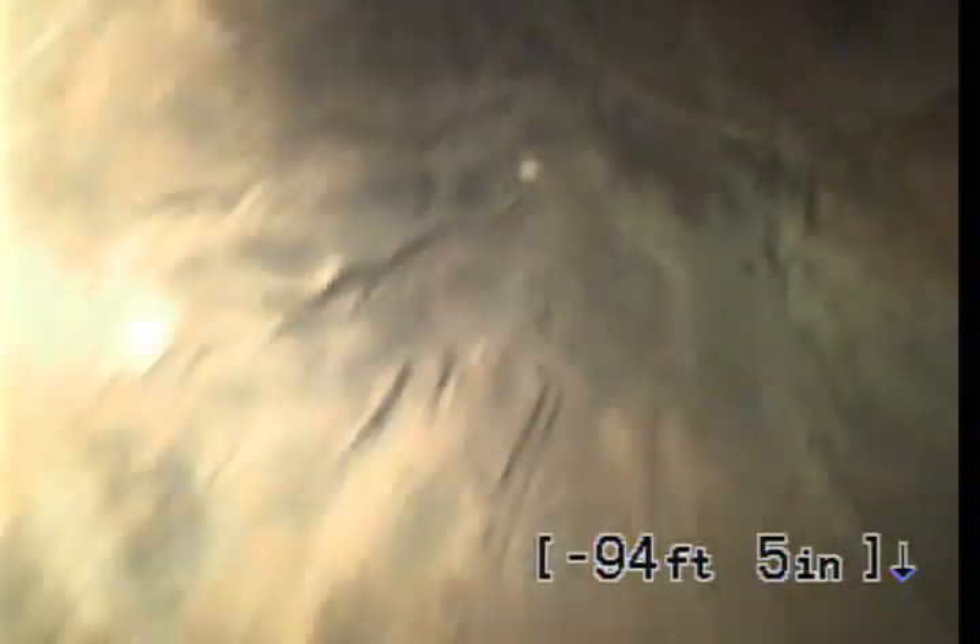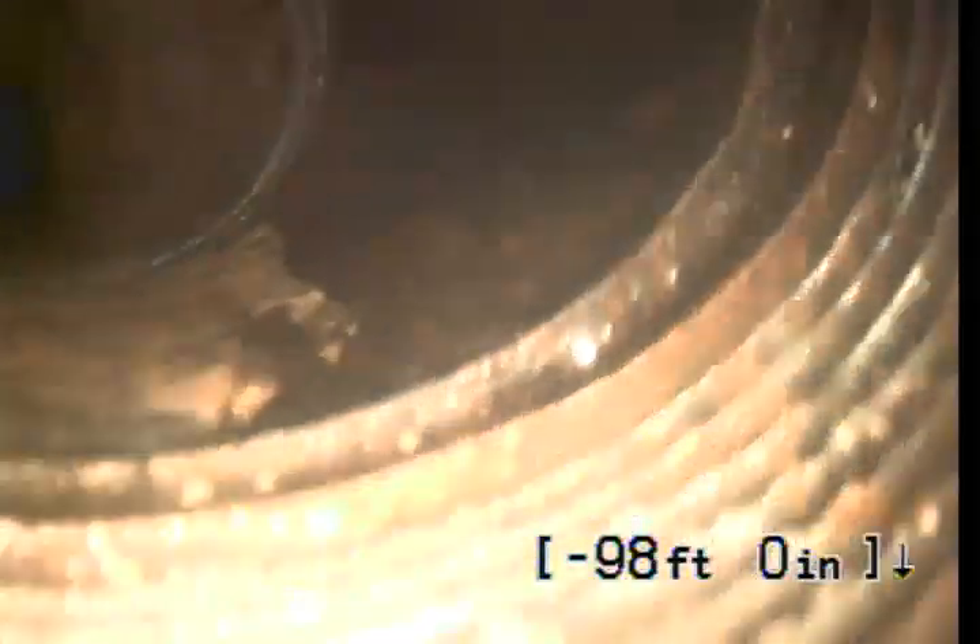Still on clay tile. Tying right there, coming back up. Maybe that's here, coming up the clean out. The top of the clean out — roughly 98 feet.